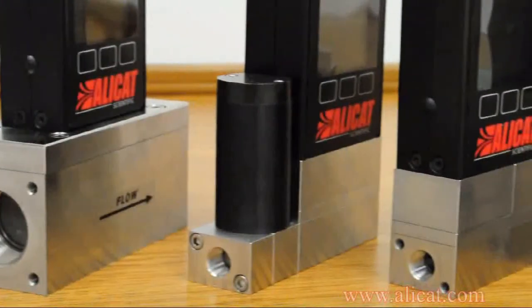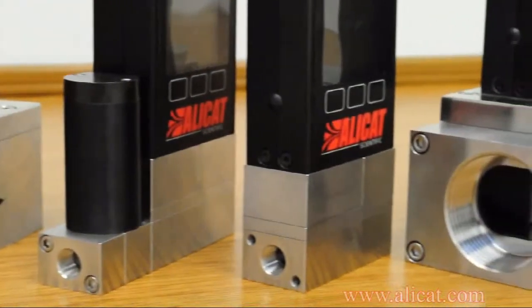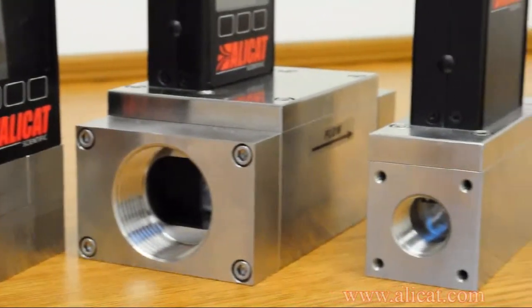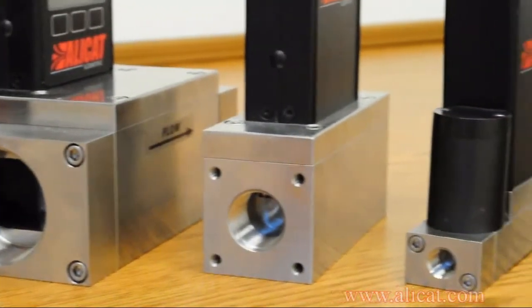For the purposes of this demonstration, we will be showing the eighth-inch NPT process port connection. Please note the process port size of your device when ordering accessories such as filters or fittings.